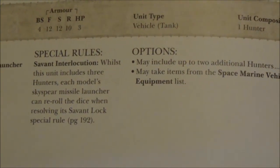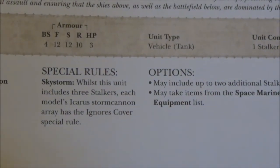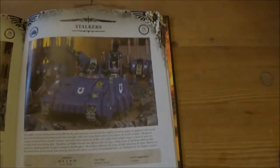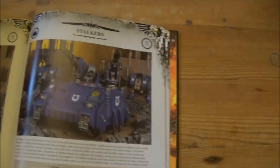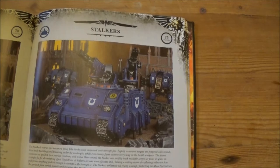The Stalkers get re-rolling with Savant lock when you take three, and the Hunter formation of three gets the Ignores Cover special rule, which is nice — but I just wouldn't take three of them at 75 points each for something that only shoots at aircraft.